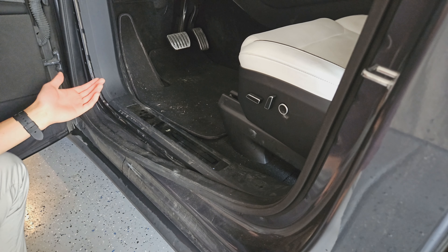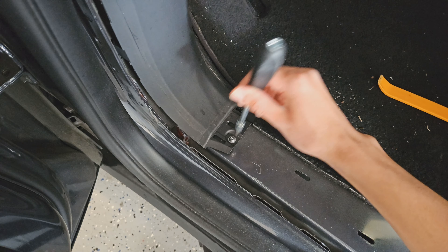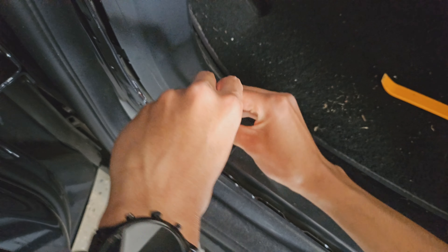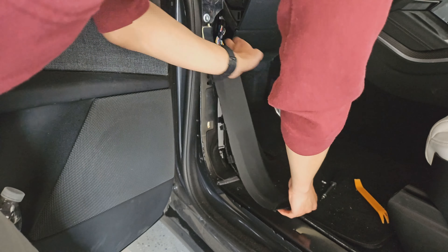The next thing we want to do is remove this lower panel — it's held in by clips again. Use a pry tool or your hands, go from the bottom underneath it and just start pulling up, and it'll come out just like that. The next panel to remove has a bolt at the very bottom that we need to remove first. We're going to use a T20 bit to remove this bolt, then the panel slides off — it's held with side clips and big clips in the middle.